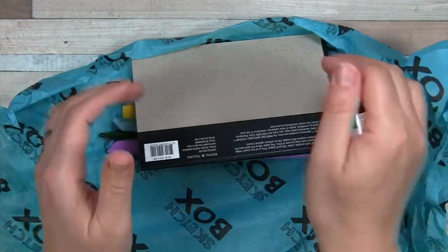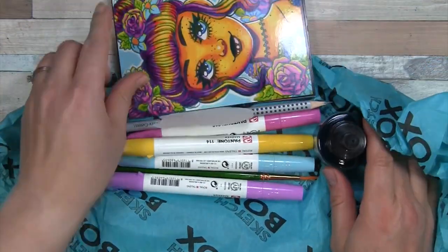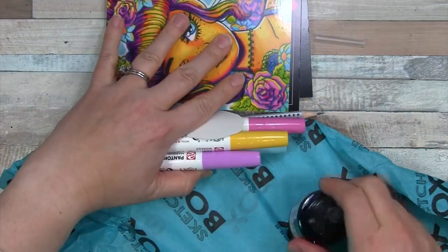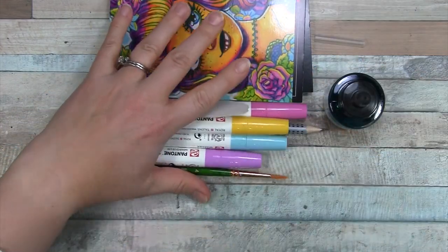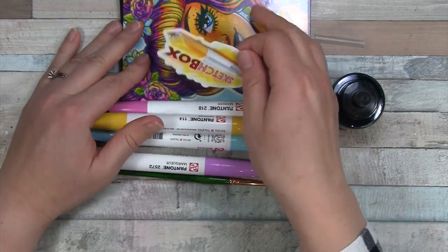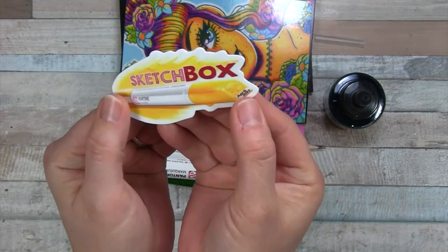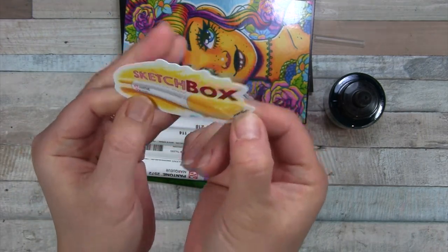We have — oh, what's this? That's my protective cover for my brush. Let's get rid of the tissue paper there. There's a lovely sticker. Oh look, it's even got the date on it — April 2023. That's kind of cool.